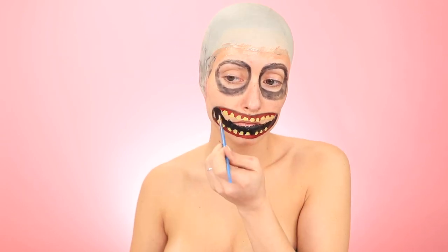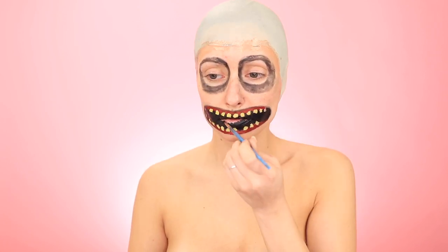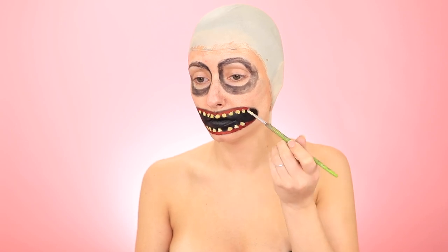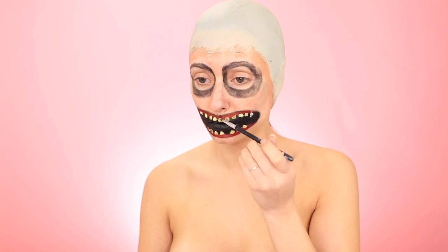All the paints that I'm using, by the way, are from the Mayor on Paradise palette. To give it some depth, I'm adding a few white spots here and there on the teeth, and then I'm sprinkling in some brown eyeshadow to make them look a little rotted out.